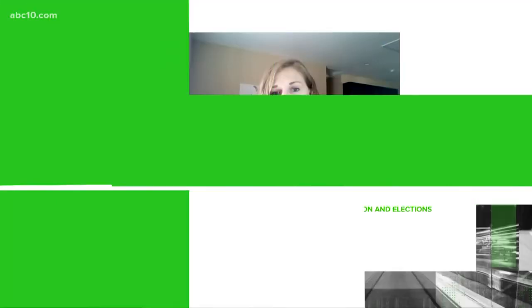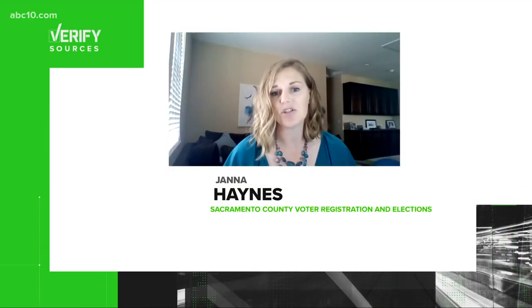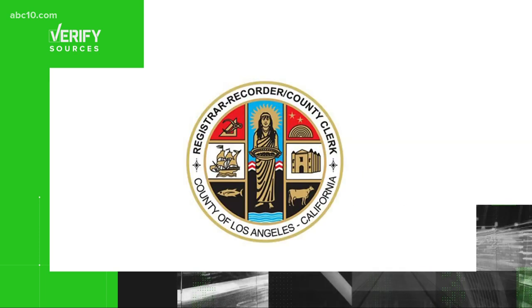Our sources are Janna Haynes, a spokesperson for the Sacramento County Voter Registration and Elections Office, and the Los Angeles County Registrar-Recorder and County Clerk. This is not an issue in Sacramento County.